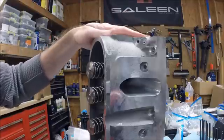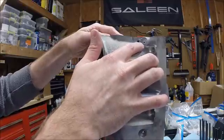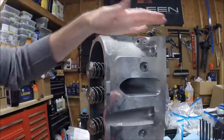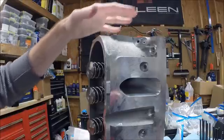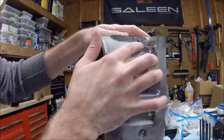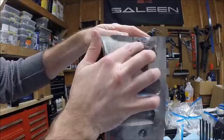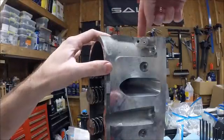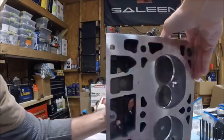One thing I wanted to show you before we put our heads on: you may or may not have the rear steam vent ports blocked off — it depends on what heads you've got. Mine are 799 heads from PRC, their CNC Stage 1 ported heads, and they happen to come with the rear steam vent port plugged. You can see the little plug — I've got it partially knocked out. So I want to open up my rear steam vents and run steam vents from all four corners of the heads.